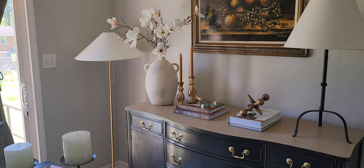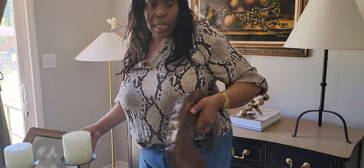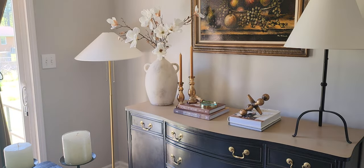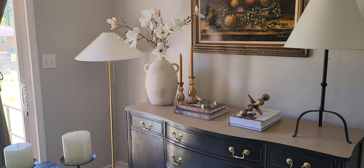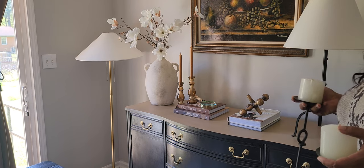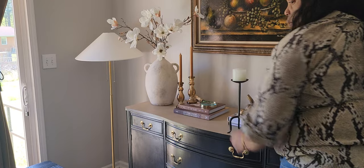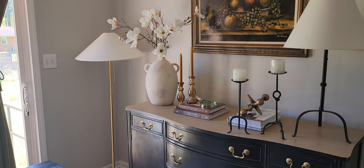Alright, so let's go ahead and move on to the table. Let me put these pieces aside — what I did not use. So we are going to move into decorating the table.